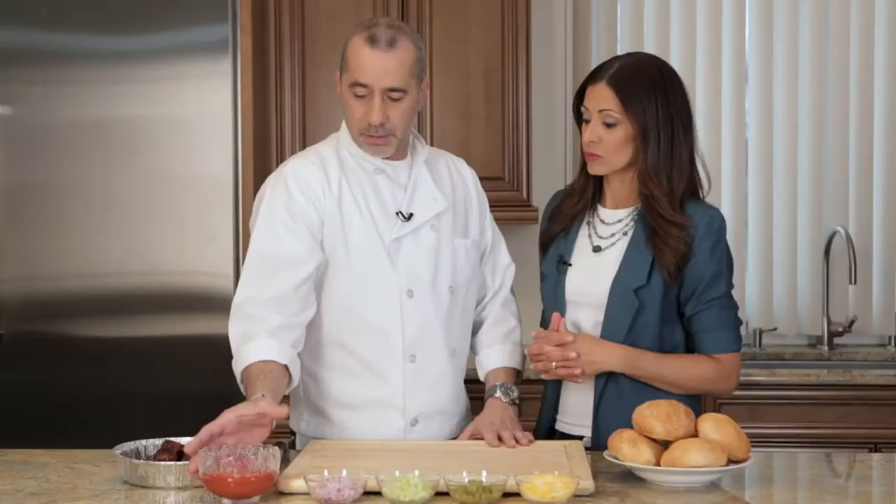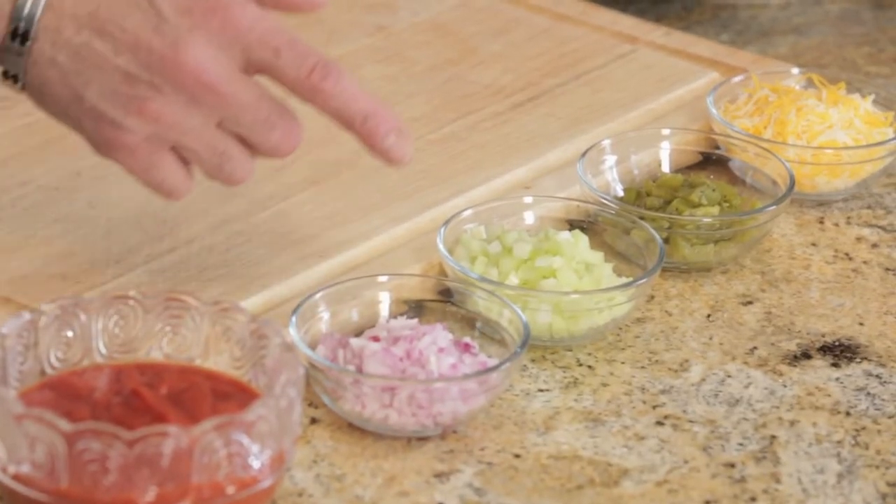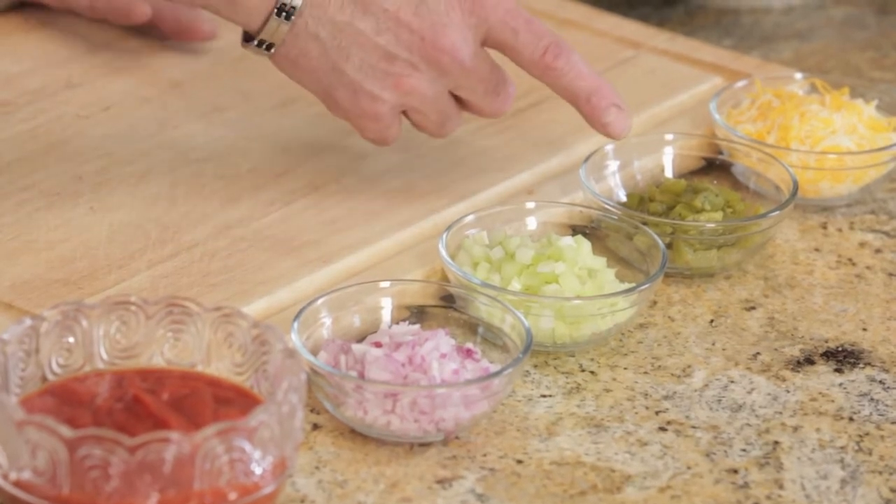What do we need to make this? Tomato sauce, red onions, celery, green peppers, and shredded cheddar.